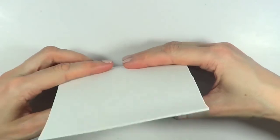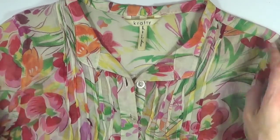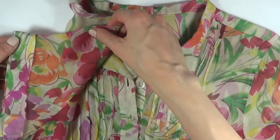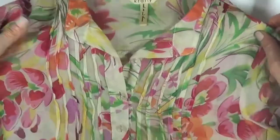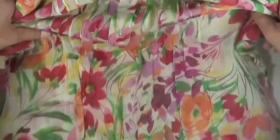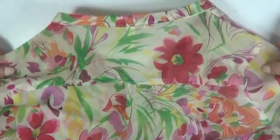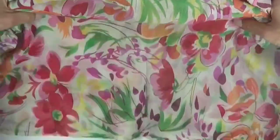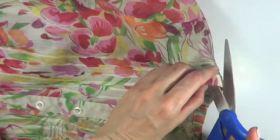This top, for instance, I like the print but it doesn't fit me at all, so I'm going to be using it for this project. I'm sharing this project using old clothes because I think most of us have that one top, skirt, or dress that we don't use but like the print on. Maybe you don't have florals — maybe you have something else you want to recycle and put to better use. This is a good option for that.